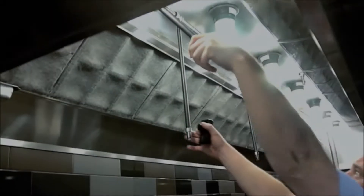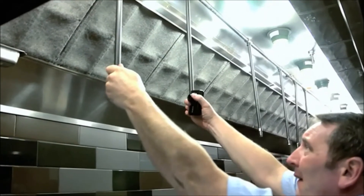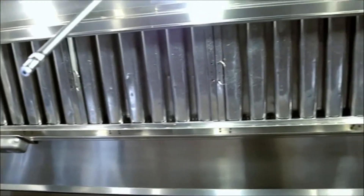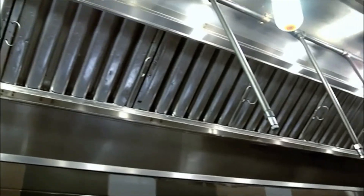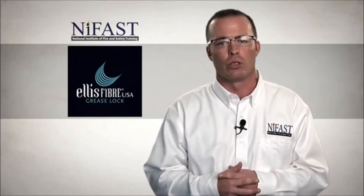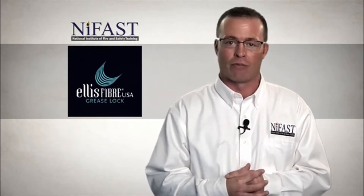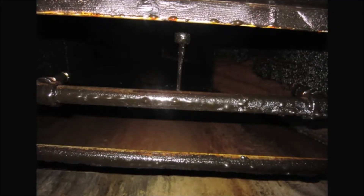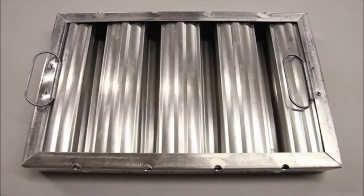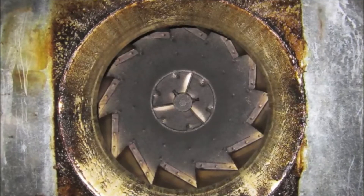The grease lock system is suitable for use in kitchen exhaust systems in conjunction with UL 1046 and ULC 649 listed metal baffle filters. The grease lock filters significantly reduce the amount of airborne grease effluent that reaches the inside of the exhaust hood system, including grease baffle filters, fan motor blades, and ducts.